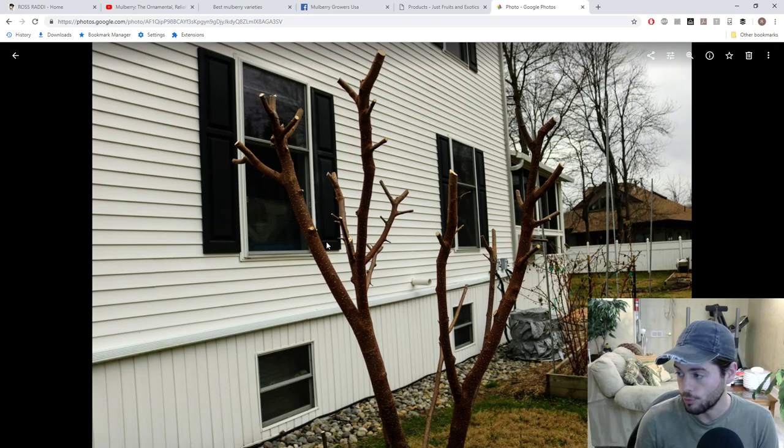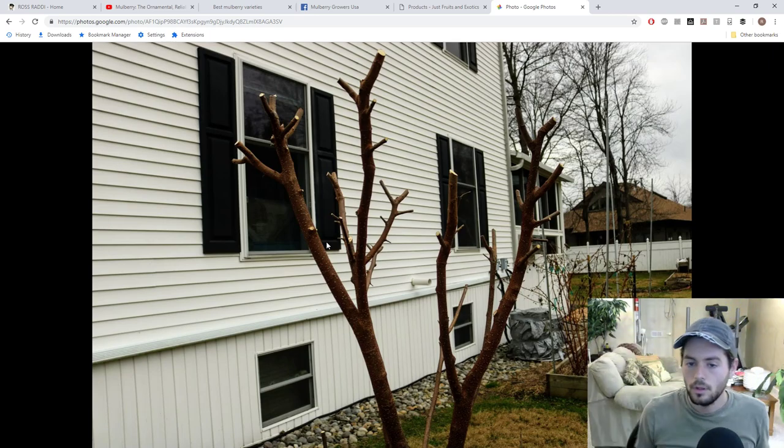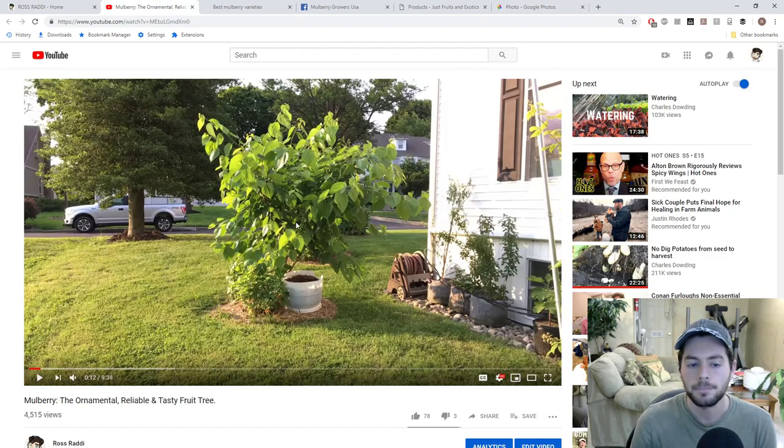The problem with pollarding is that you're really limiting the fruit you get, because the mulberry fruits on last year's wood — the buds that form out of last year's wood are where the mulberries will be, so it's a bit of a challenge to control these. I've also bent the limbs down at a young age to create a more open center, which forms more limbs closer to the ground. You can also prune off all the upward shoots and leave the ones growing downward — over time your tree will form those downward limbs that will fruit for you every single year.